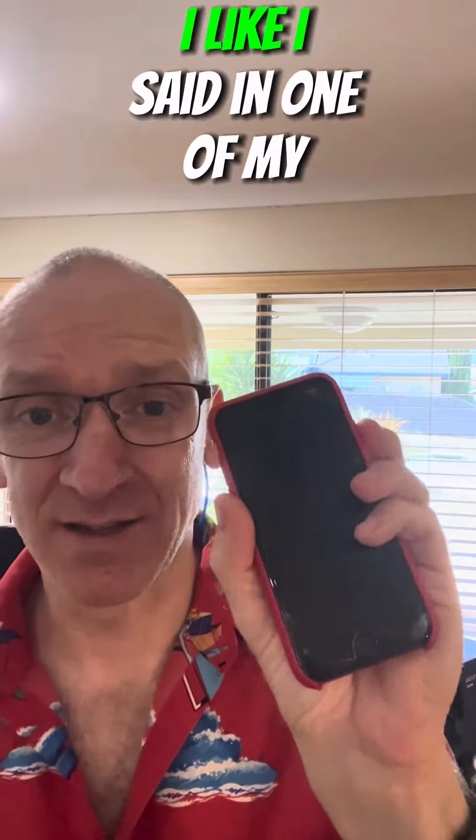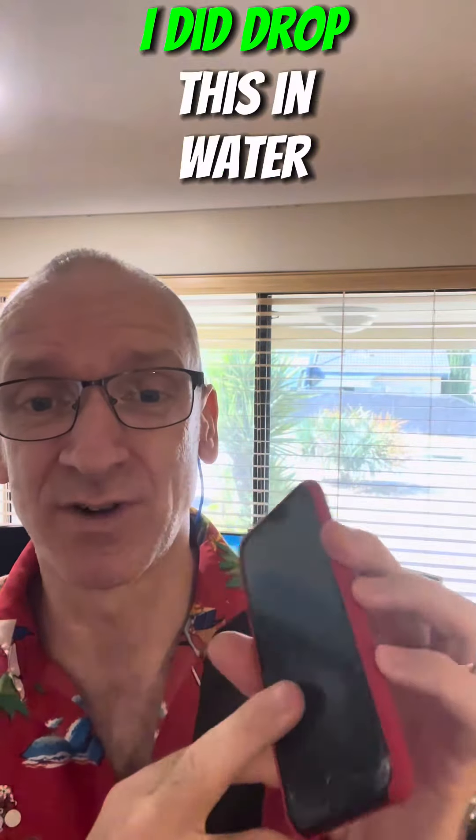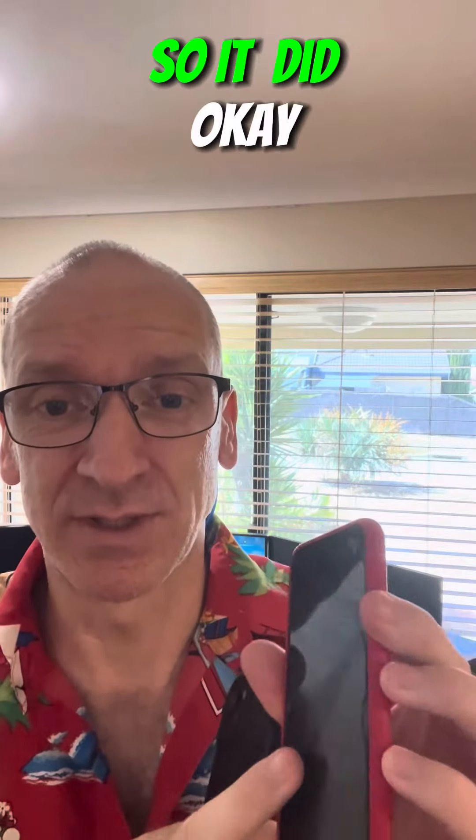This is an iPhone SE. Like I said in one of my previous videos, I did drop this in water and that ruined the phone.